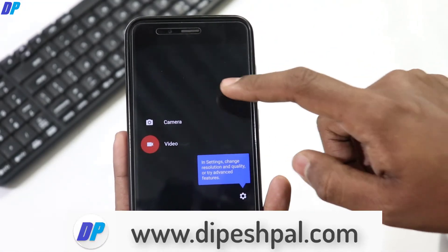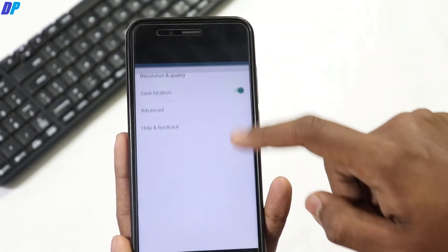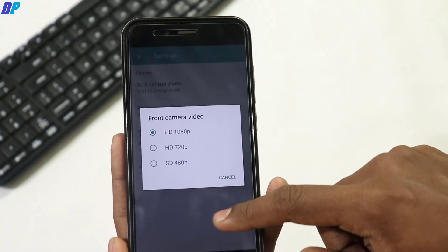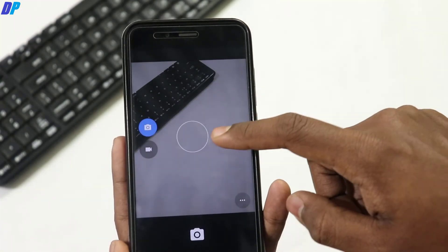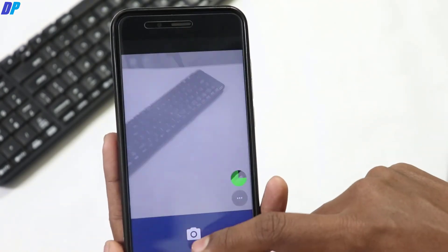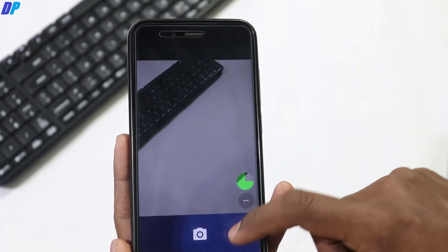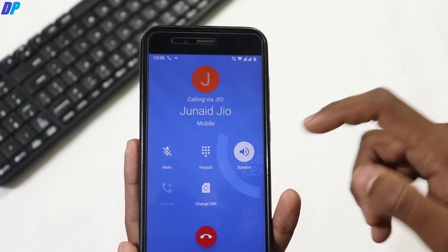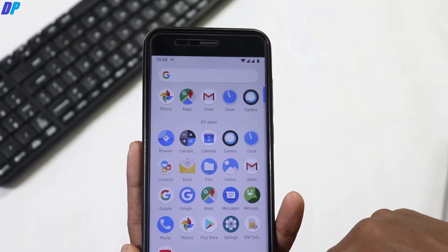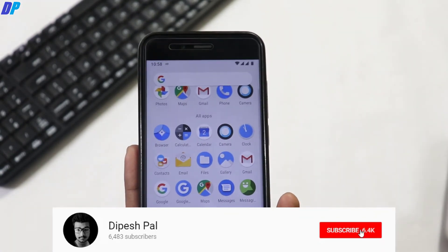The stock camera that comes with this ROM is not working well at all. There are many bugs and it doesn't capture photos as expected — sometimes it only captures black or greenish photos. You have to install Google Camera manually and should not rely on the stock camera application. You can also install the MiA2 camera; the file will be in the link in the description. Apart from the camera, everything else is working fine.